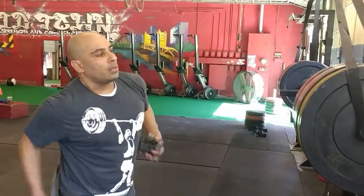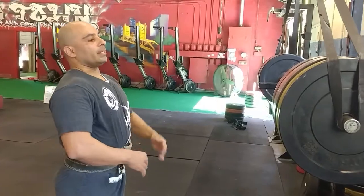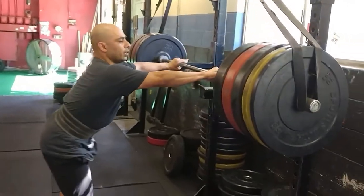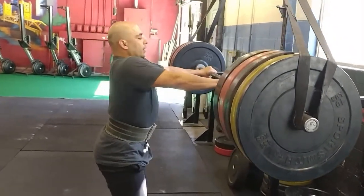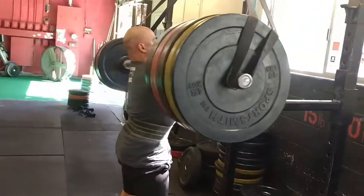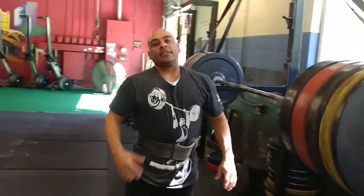I'll go ahead and do a demo — back squat, then front squat. This is about 365 to 385 right here. I'm going for a heavy front squat. It's really going to force me to get my elbows up and keep my torso upright, but I really want to feel that heavy weight. It's a lot of work.